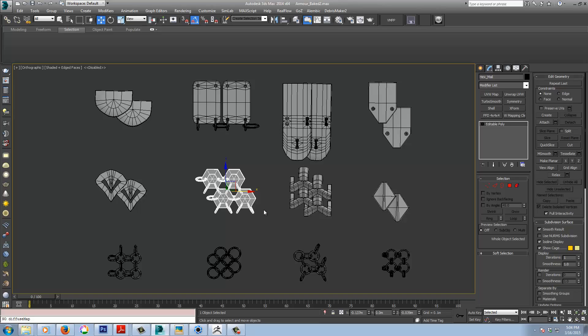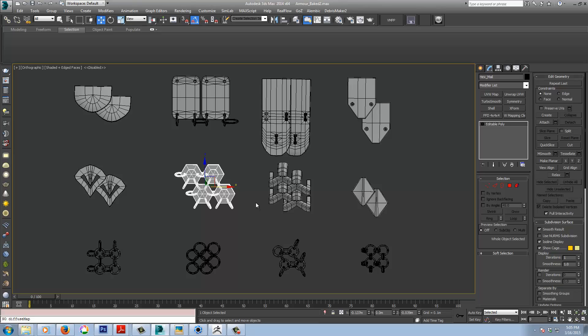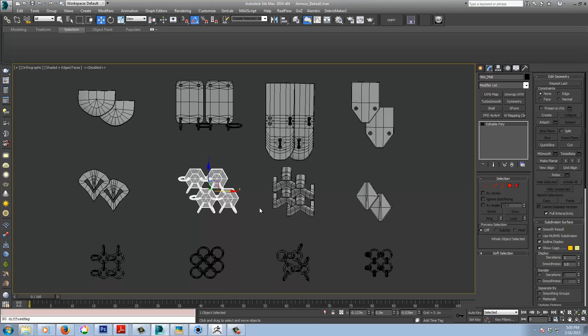With nano mesh it's dependent on your topology, so there's a bit of experimenting and messing around. You have to play with the settings because it tiles perfectly on a flat surface in Max, but once you apply it to a curved surface like a chest plate or armored sleeve, there's some adjustment needed. You can also edit mesh within nano mesh while you're setting it up, so you have that flexibility.